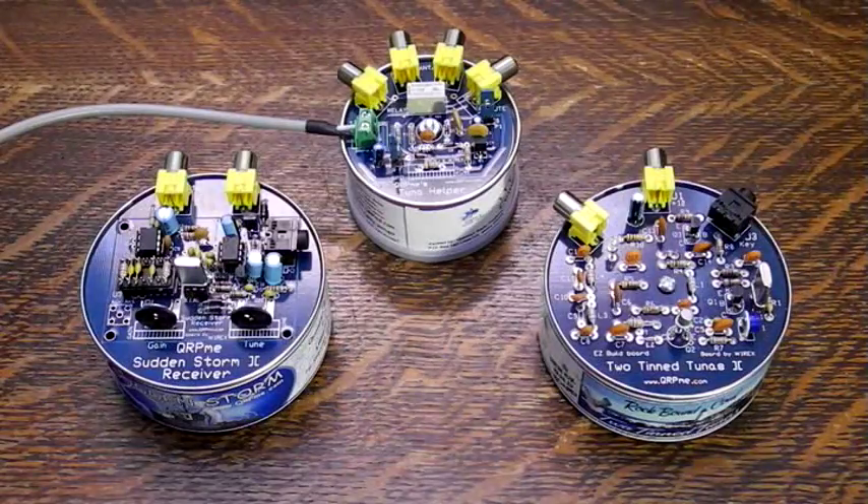First, make sure the individual kits are assembled and working. Note that on some versions of the Sudden Storm receiver there are a couple of errors — traces may need to be cut and the value of C6 may need to be changed. Check the qrpme.com website for details. There is a revision 3 version of the receiver that is newer than the one shown here.